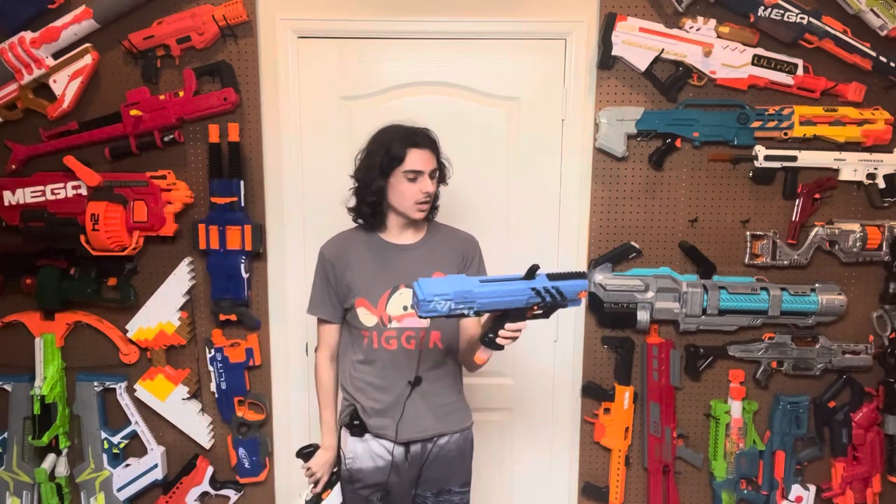If you want to buy one of these, I think you can still get them — I'll link them in the description below. With that said, thanks for watching!